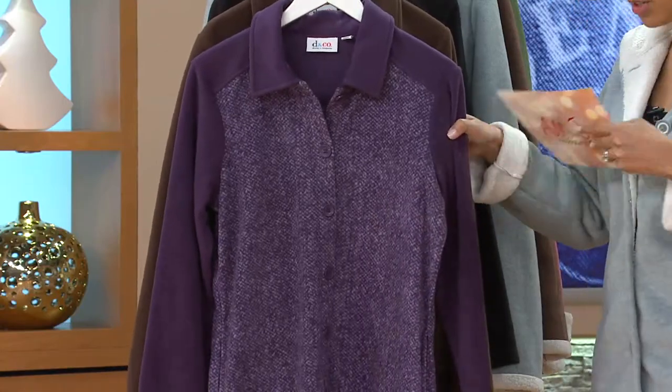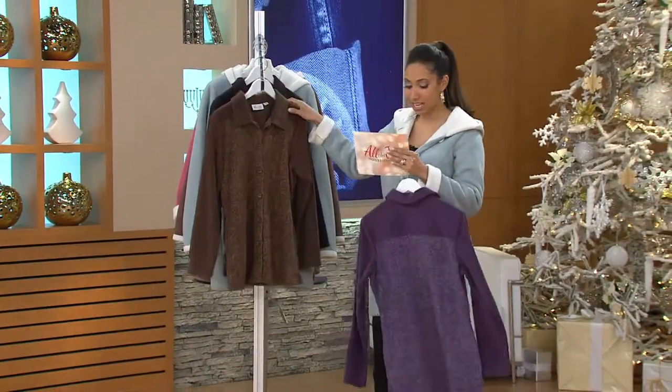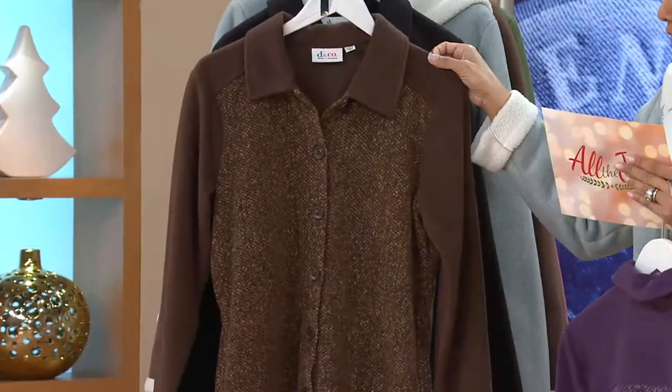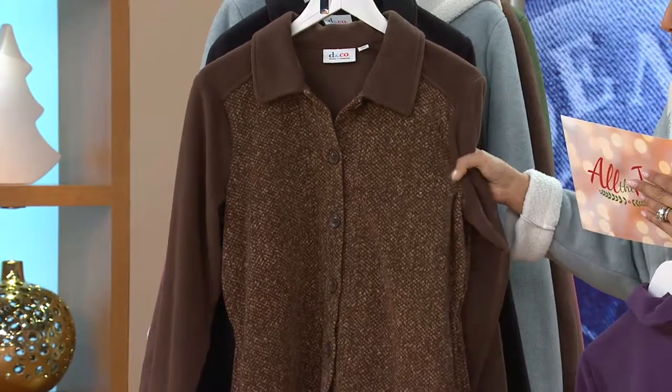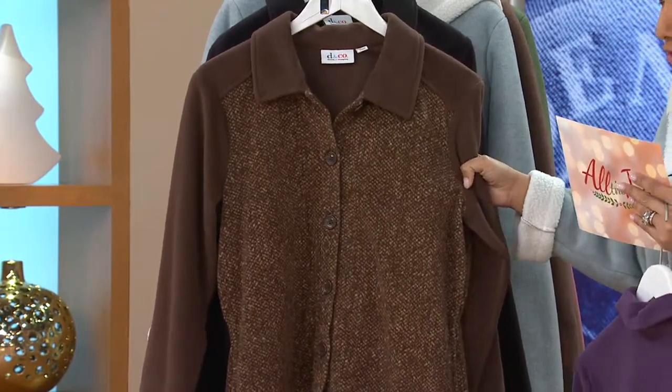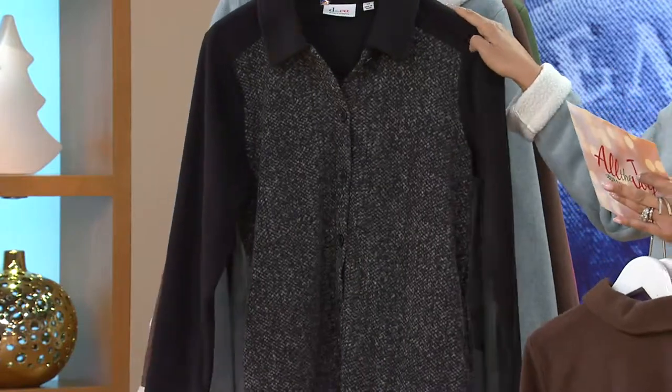We have three colors, starting with the purple, which we have in double extra small through 2X. Here it is in your brown, double extra small through 2X. And I think in the brown, that tweed really, really pops and reads like, is that a little tweed inset? And then your last option is the black, which we have in double extra small through 1X.